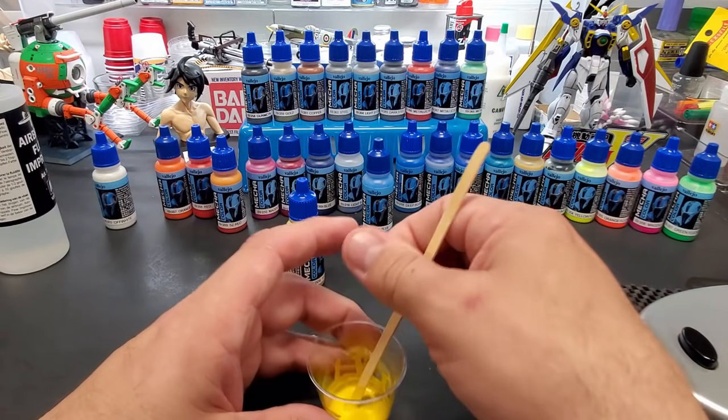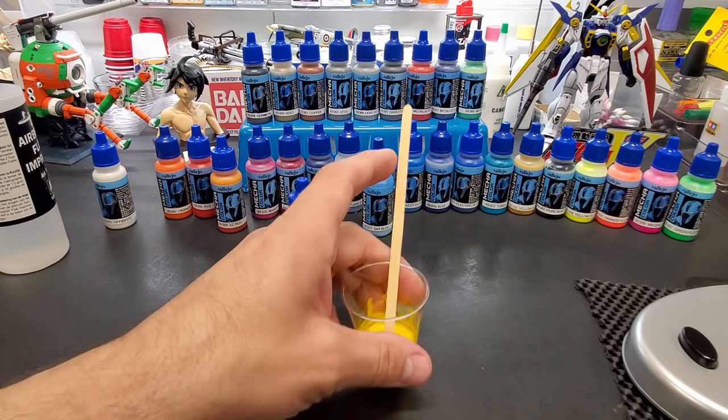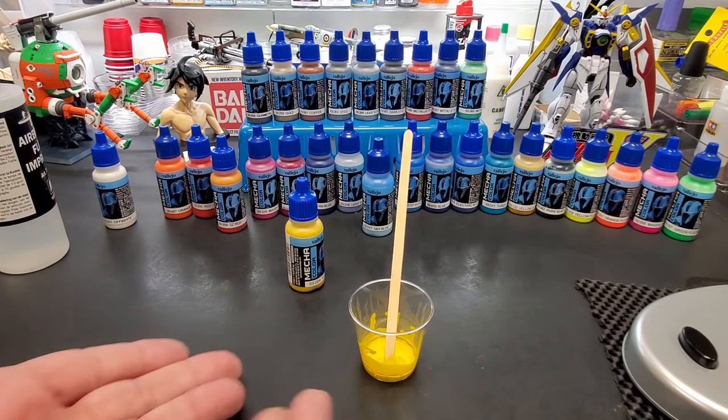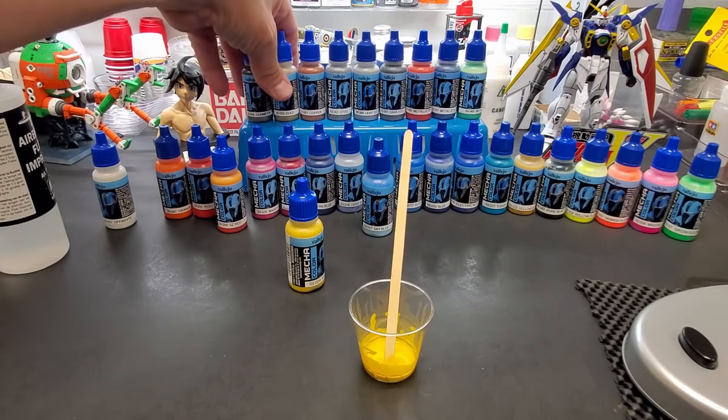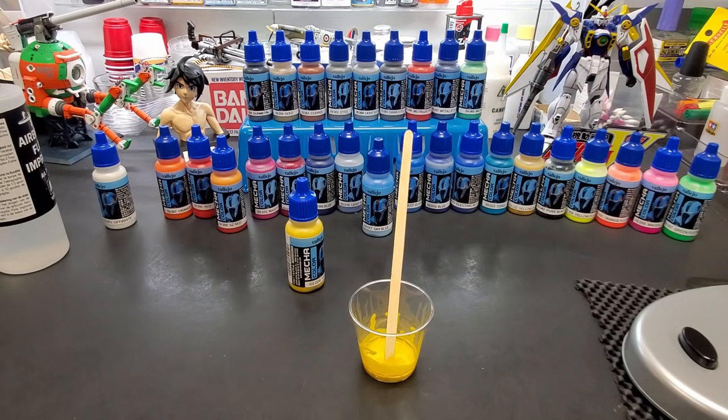We'll start with the yellow since I mixed that one first. With the metal colors, we're going to try them over black and then gray. I primed white, black, and gray spoons, so we're ready. Let's head over to the air booth and check this stuff out.